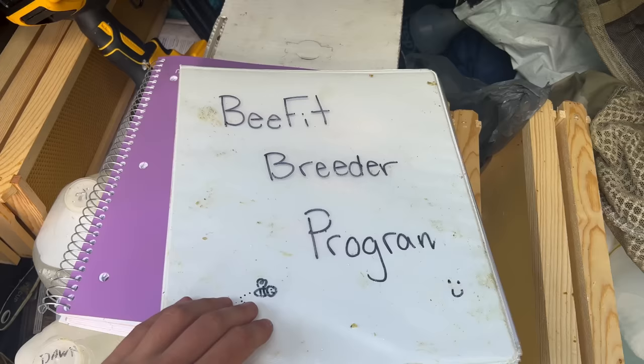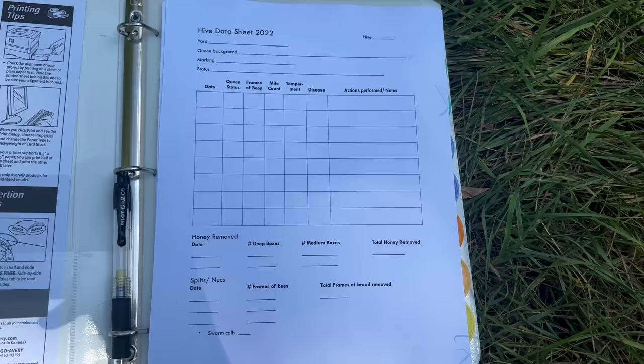I plan to bring in a breeder queen. I'm not sure when — I might wait until spring because I'd like to rear a lot of queens off of her before she goes out and gets mated. I would bring in one that's already inseminated.